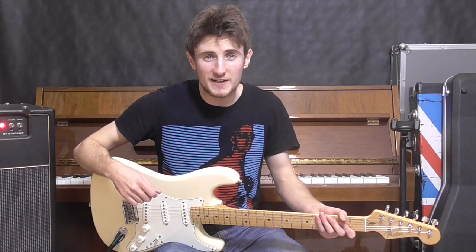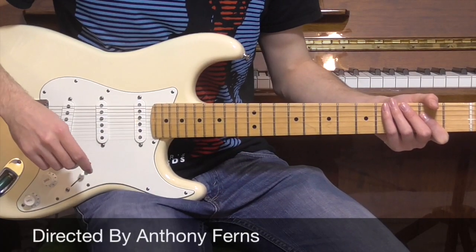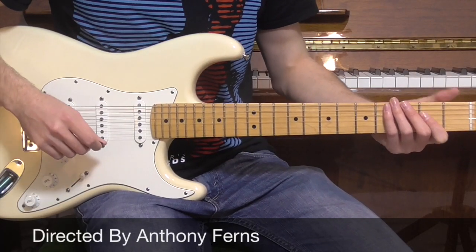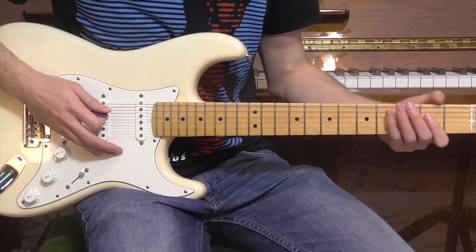Hi guys, thanks for tuning in. Today we're going to have a look at Love Will Tear Us Apart by Joy Division. To start with, we're going to have a look at the introduction for the song, and for this particular song we're only going to be playing one chord — just a standard A chord.